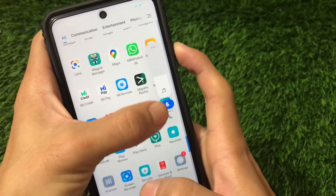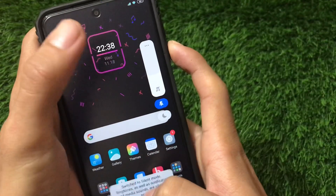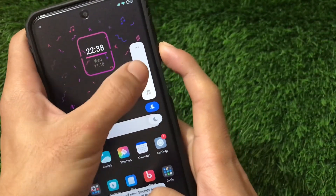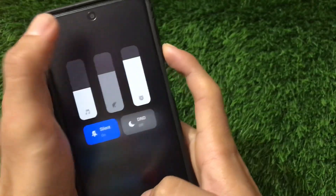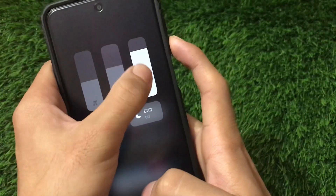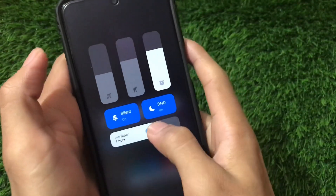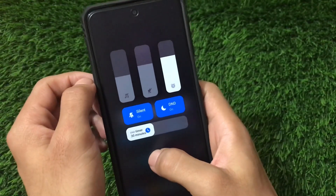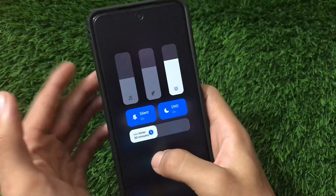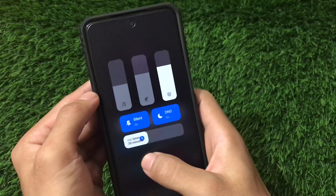After installing, check out this cool volume panel. Everything looks very clean — here you have a silent button you can toggle, and this is the DnD (Do Not Disturb) which you can enable and disable from here. There's a volume slider, and something a bit different: this controls your ear/call volume, and here is your alarm volume. You can also see DnD settings where a timer option is available. There are a lot of things to explore with this really new UI.